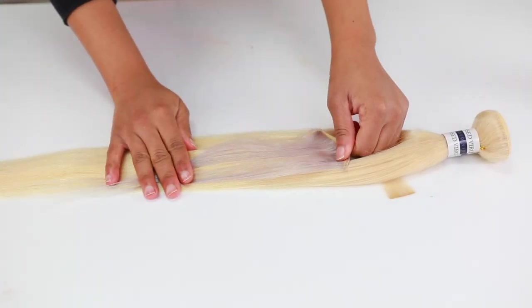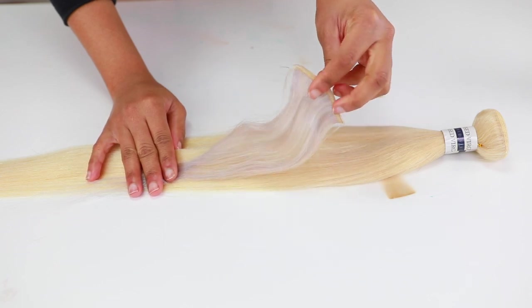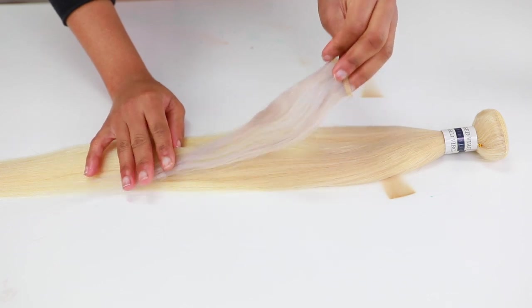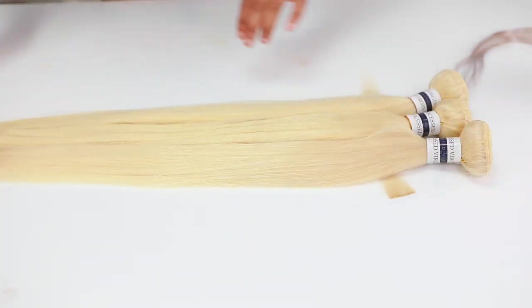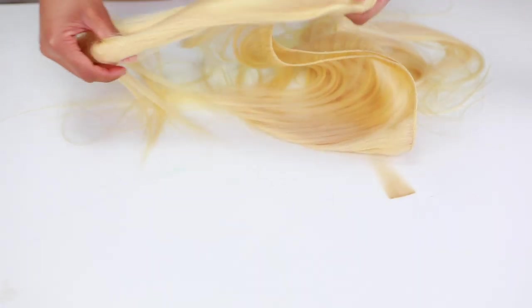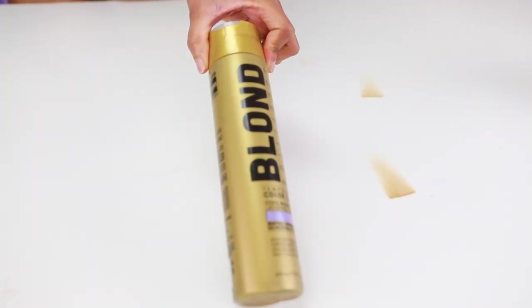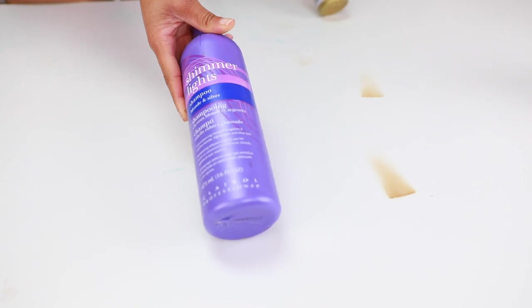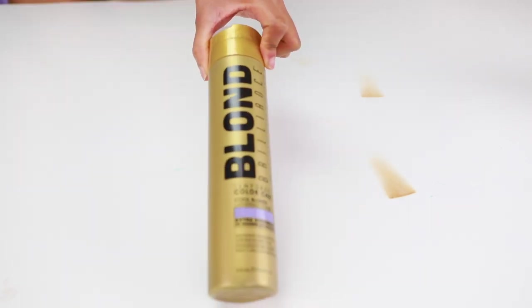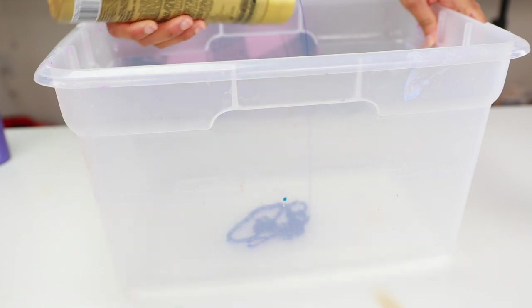I'm going to take this 613 hair from this yellow blonde and turn it into this little strip of white platinum tone blonde. We're going to tone the hair — it's going to be super easy. I'm just going to unravel the bundles and tone all three bundles and the frontal. I'm going to use a purple shampoo — I use the Blonde Color Brilliance. You can also use the Shimmer Lights purple shampoo. Any purple shampoo will do.